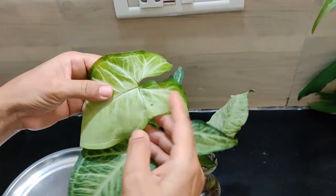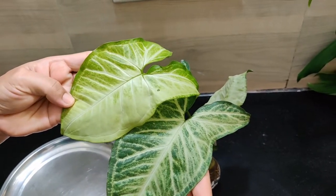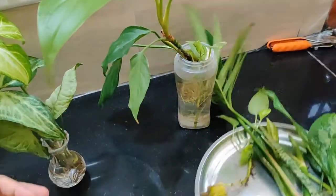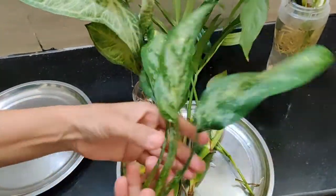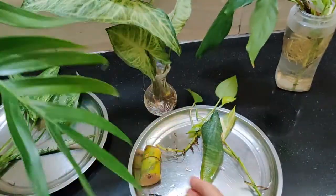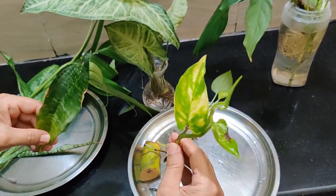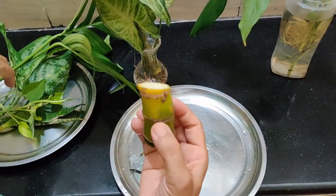Today we will take the plants for indoor water propagation. First of all, this is Syngonium. Peace Lily. Snake Plant. Evergreen Chinese. Philodendron. These are snake plant's two varieties. This is Pothos. This is Money Plant. This is Golden Pothos. This is Green Pothos — this is a new practical.